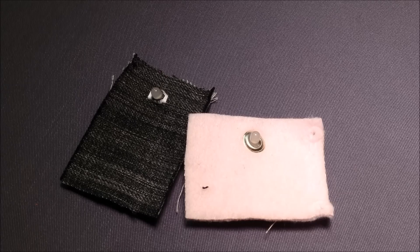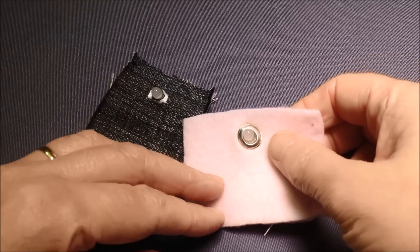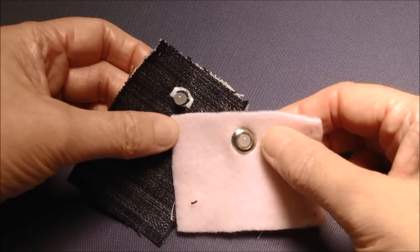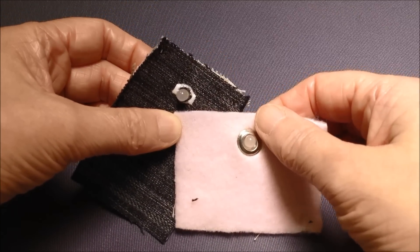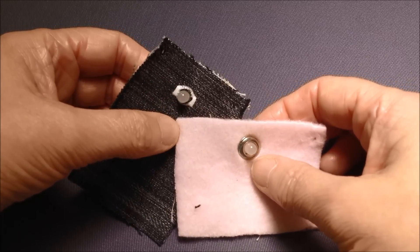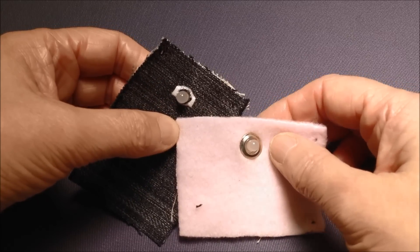Here the method that's been used to get the LED through to the right side of the fabric is an eyelet and a small buttonhole. The circuit is attached to the back, and these two methods neaten off the area where the LED is going through the fabric.